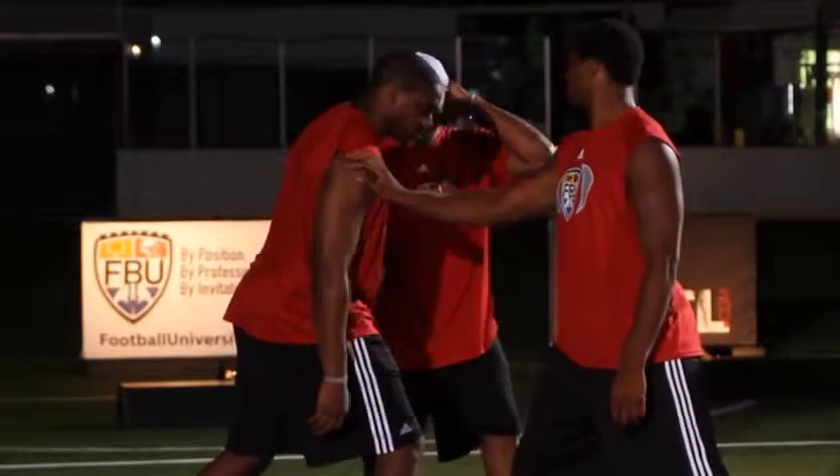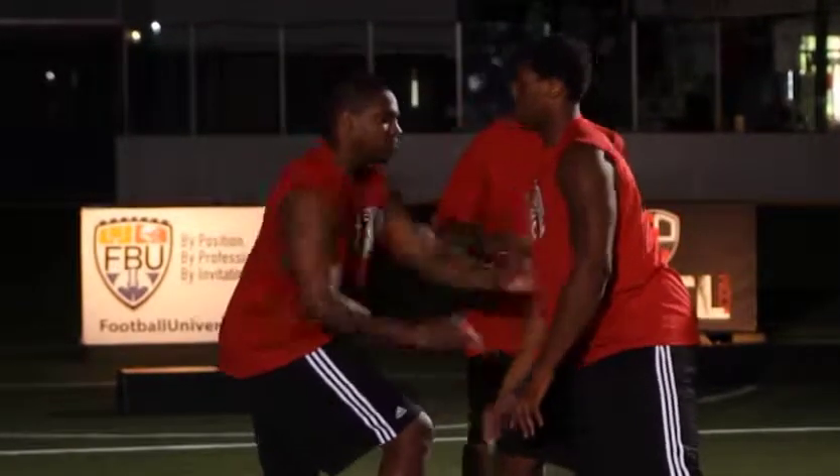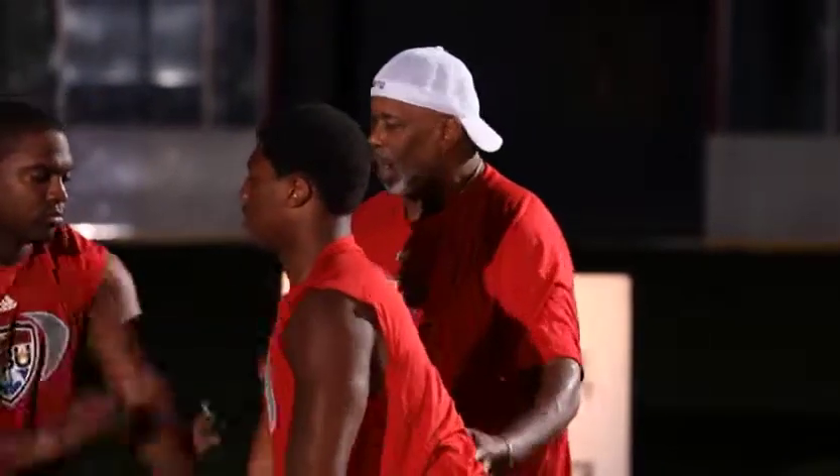Here we go, now that we're working — pull it down, pull the wrist to the thigh. Just learning how we deflect the hands off so we can get to the quarterback. Switch.